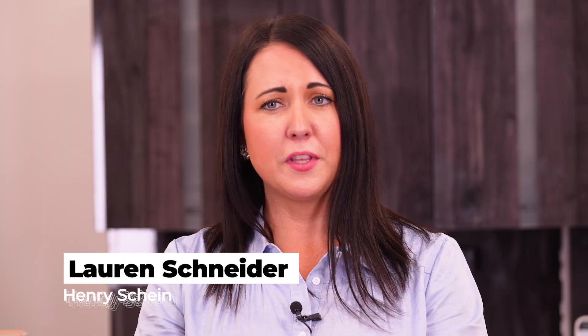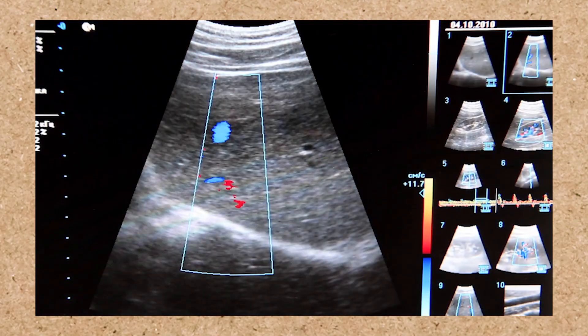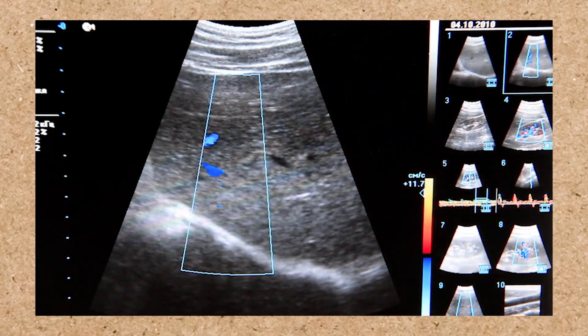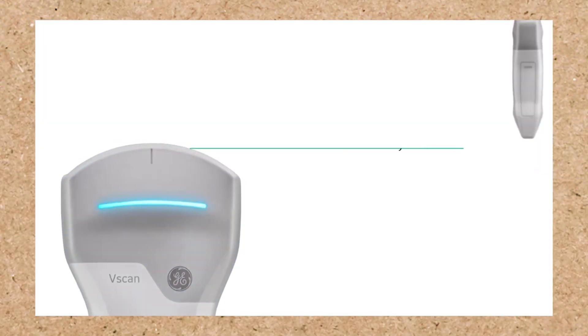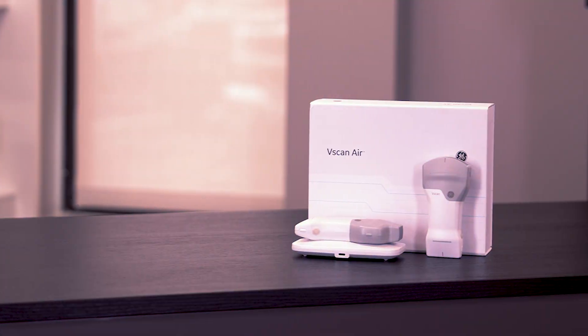Ultrasound can be intimidating. Some of the things I hear from our customers is that it's pricey, challenging to incorporate into your workflow, and just knowing what you're looking at and having the confidence to diagnose. We're gonna squash all that today with the GE vScan Air. Let's jump right in to this episode of Henry Schein Unboxed.